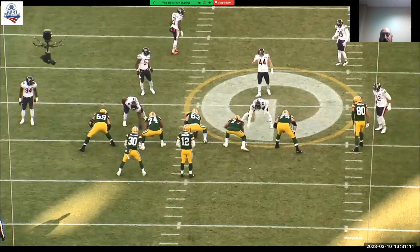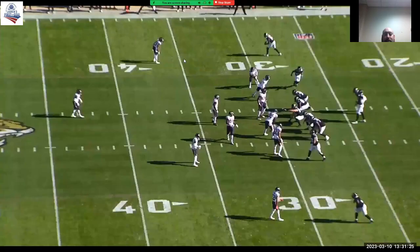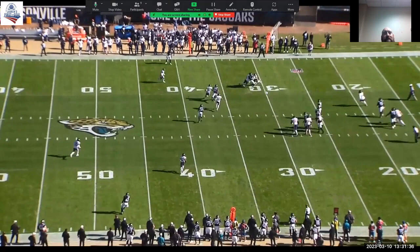Very similar drill, very similar drop, except now instead of a crosser coming, now it's a swing route. We're still going to leverage that guy, make the play. You can see up top — swing, leverage between these two players. Now Roquan kind of loses it a little bit right here and ends up outside him, but does a good job with his eyes.